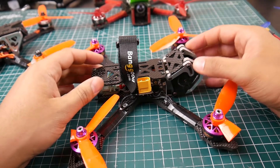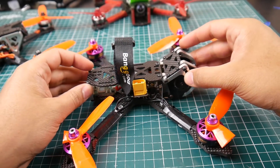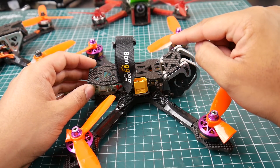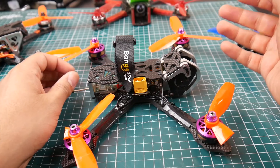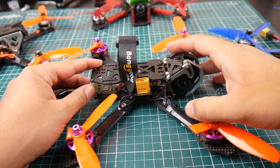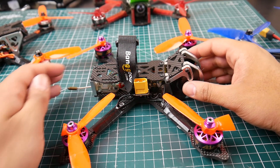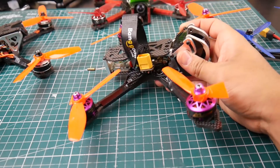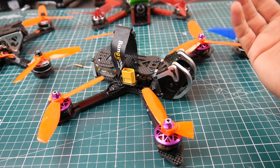Overall this is a very nice setup. It flies very nicely, but the motors were underpowered - I was expecting a lot more from a 23xx class motor, and it was a huge fail in my opinion. So I'm going to replace them with something else and do a comparison test.